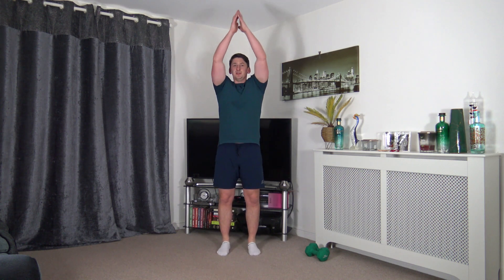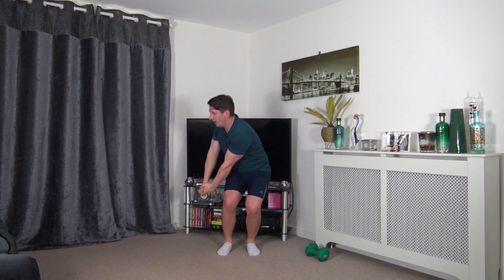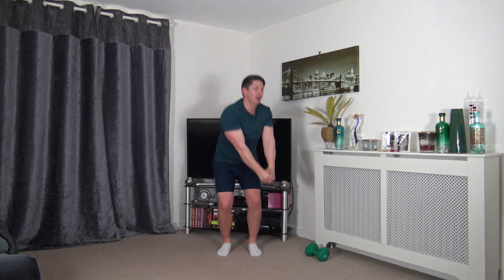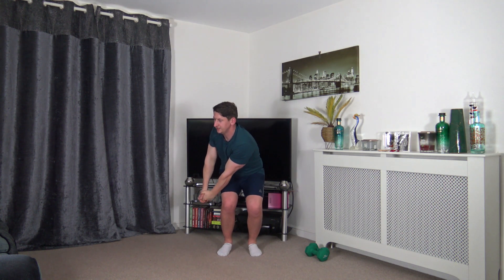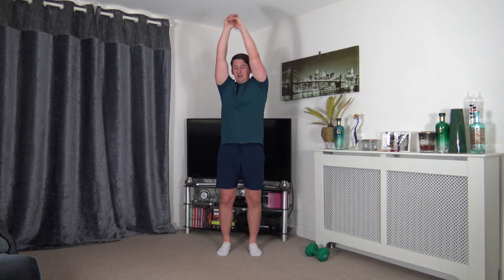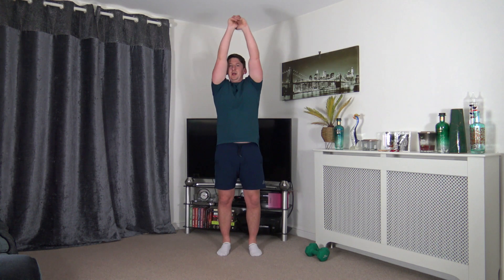Next one is the chop. Feet just shoulder width apart, rotate down, come back up, rotate down the other side. Let's go — face towards where you're rotating. To make it effective, make sure the tummy is sucked in, strong core — this is a core movement. Slow and controlled, squeeze the core as we go down.